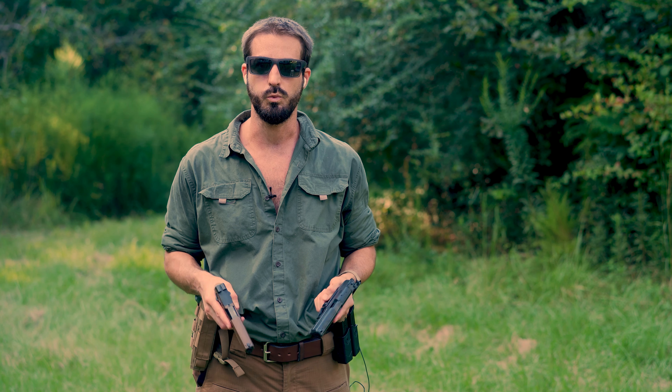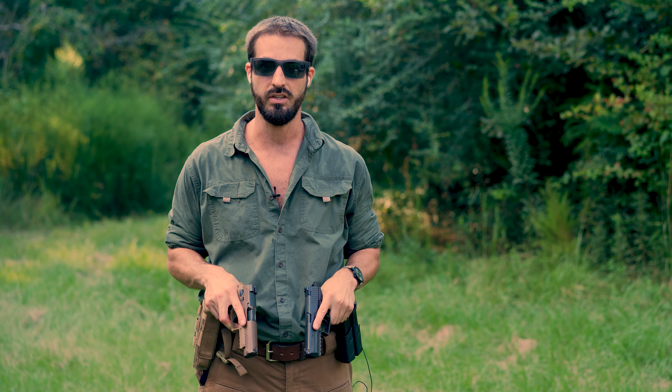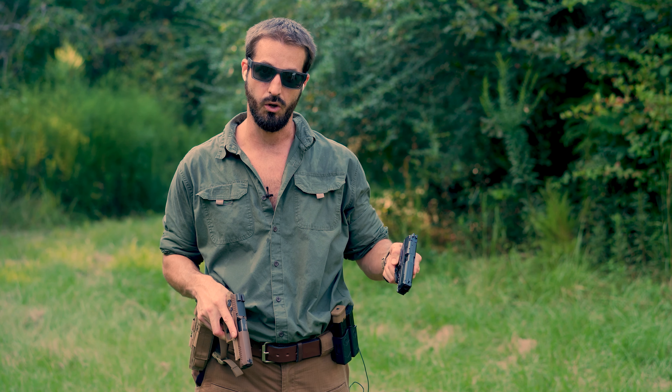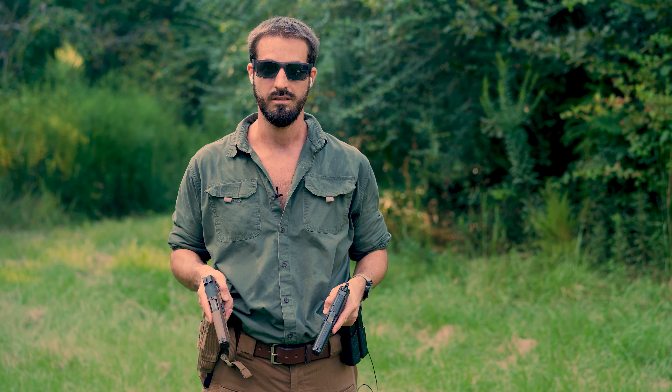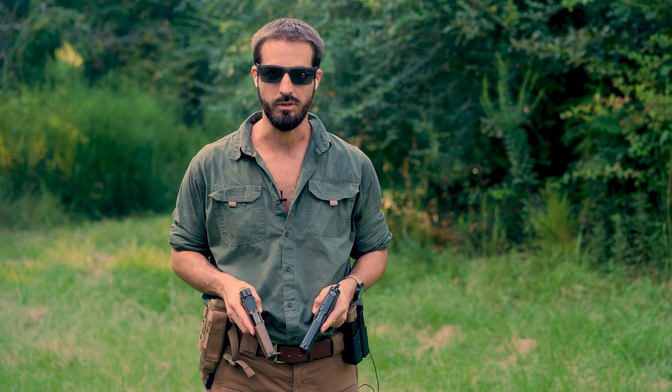Hey guys, real quick — let me know in the comments which gun you prefer if you've shot both of these, and if you had the same results as I did. I think the HK has a little bit softer recoil, or at least perceived recoil, than the SIG, but I personally tend to like the SIG in the hand a little bit more. Okay guys, see you in the next one — take care.